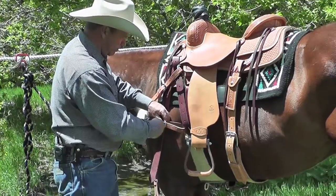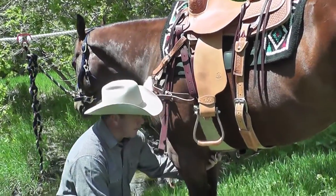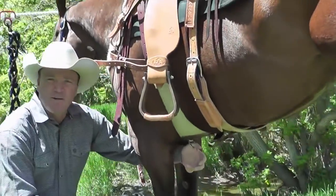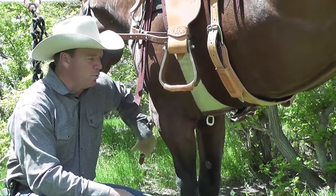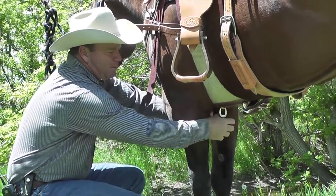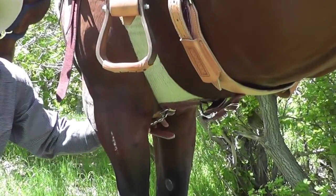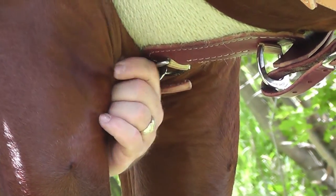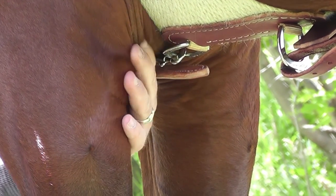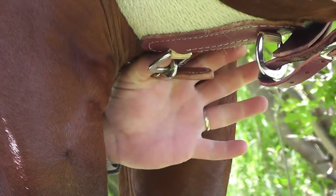So when I set my breast collar up, I need to make sure that as I come down here, this D-ring is centered. If this D-ring isn't centered, what's going to happen is my snap is going to ride off to one side, and it's going to eat a hole in my horse's leg and sore him up terrible. So I want those D-rings absolutely in the center.